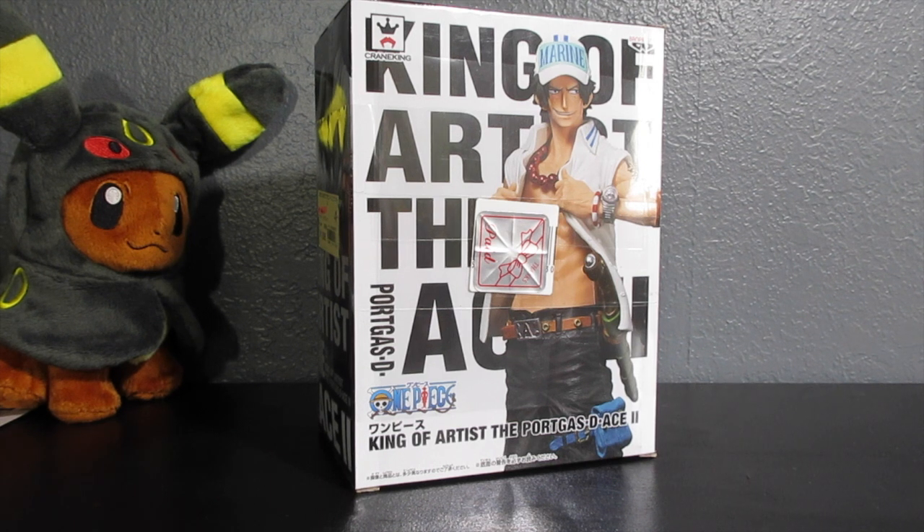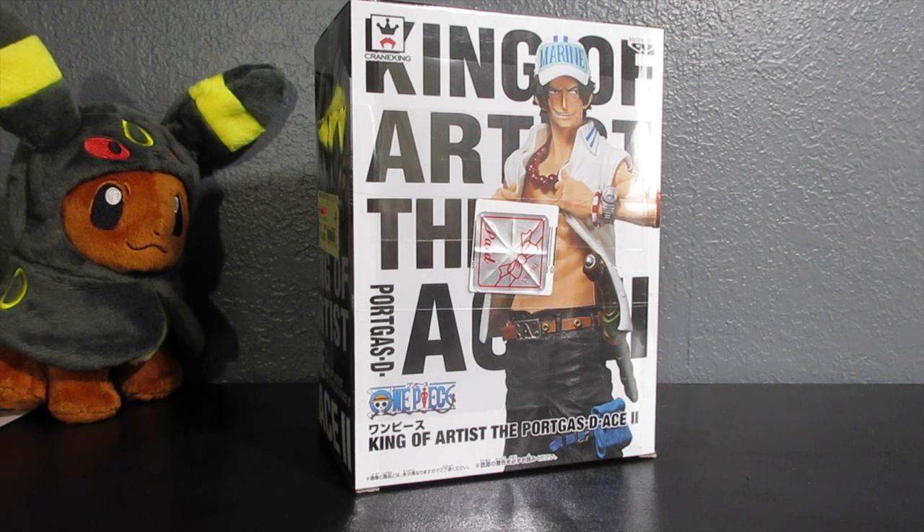Hey, what's up, how's it going everybody, this is Kiko and today we're going to be unboxing this very exclusive One Piece Portgas D. Ace figure. I got this figure when I was in Japan and when I saw it, it really stood out to me because this is Ace as if he was part of the Marines — this is how he would look in a marine uniform. It looks really cool, it's really unique, and the overall design just caught my attention. It's something special that I wanted to get before I came back to the States.